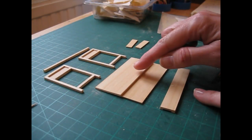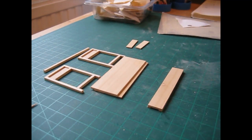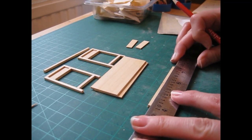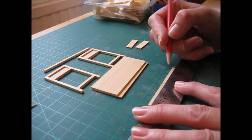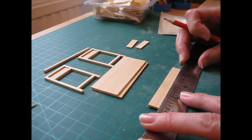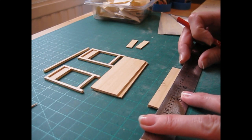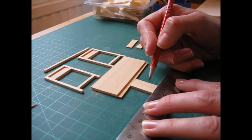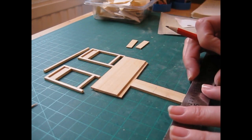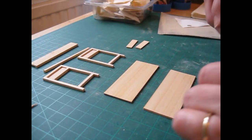We're now going to mark up the back, top, and bottom pieces for placement of the drawer divides. Start with the back piece and make pencil marks 27.5 millimetres — that's 1 and 5/64ths of an inch — from each end. It doesn't divide exactly by three, so the central drawer will be a tiny fraction of a millimetre wider, but you won't be able to notice that with the naked eye once they're made.